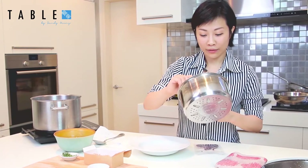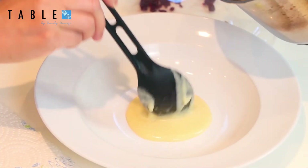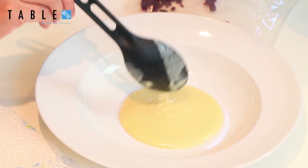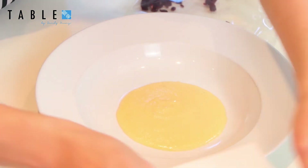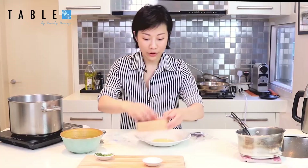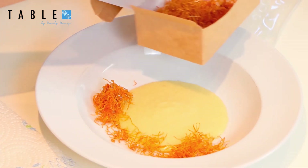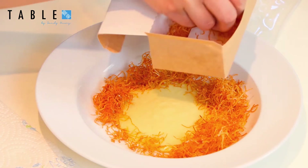Before serving, take the warmed potato and leek emulsion and carefully spoon it in the middle of the dish. This is the base where the egg will sit, so it doesn't slide around. We build each of the ingredients layer by layer. Second, we take the crispy potato noodles and put them on the side surrounding the potato and leek emulsion.